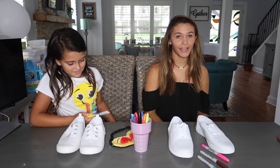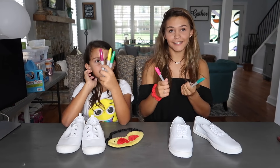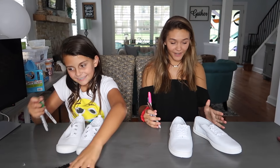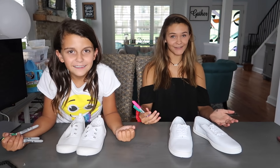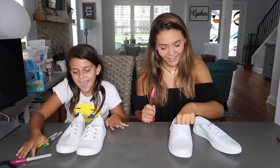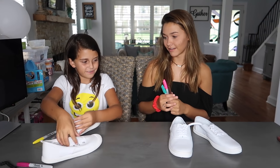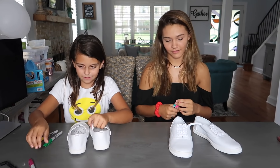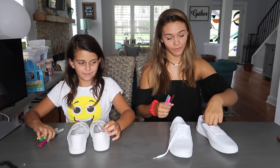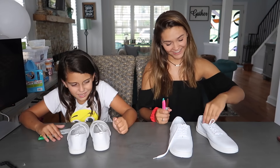Ellie got pink, green, and yellow — those are really good colors. Now we're going to be designing our shoes. I don't know what I'm gonna go for, I'm just gonna play it by ear. I have no clue whether I should color the laces or not. They probably wouldn't take the color well so they could just stay white.